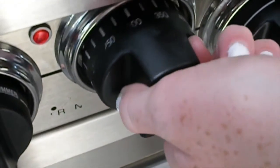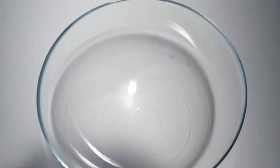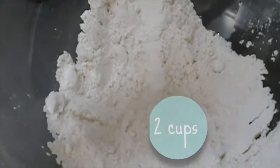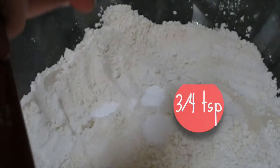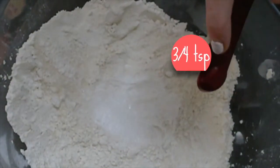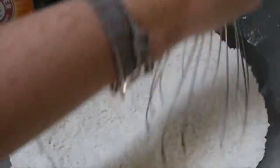First you just want to preheat your oven to 350, then you want to take a large mixing bowl and dump in your flour, your sugar, your baking soda, and your salt. Now you just want to mix it all together until it's evenly combined.